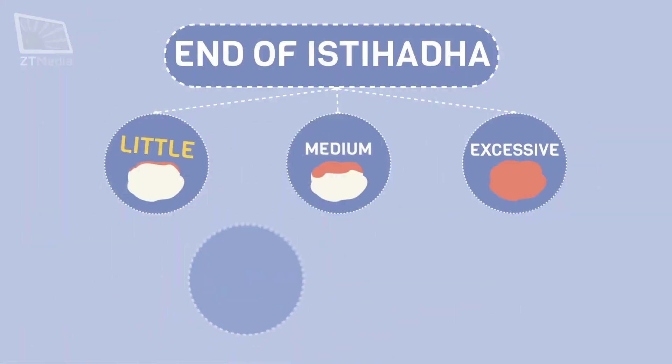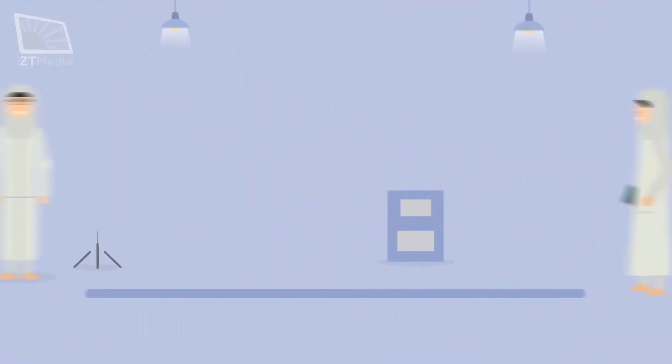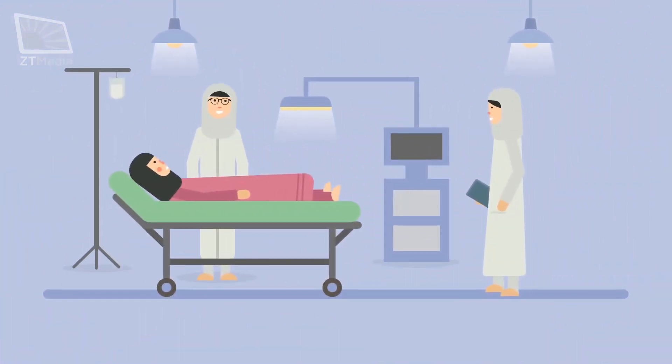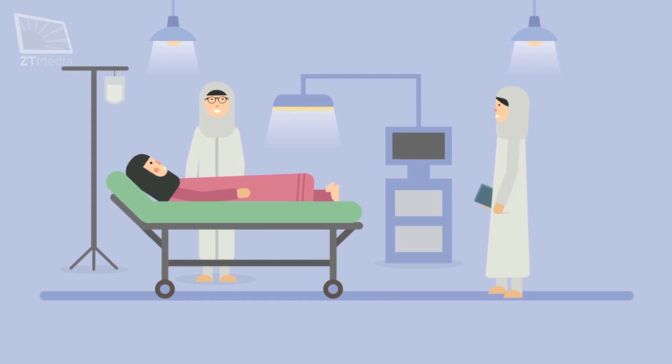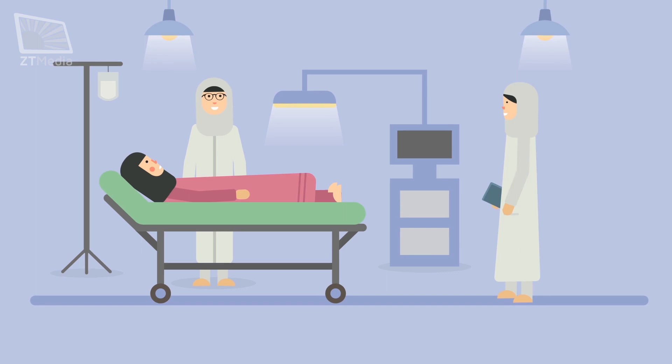If the istahadah ends, does she need to do another ghusl? A lady in little or medium types does not need to do so, but for the excessive type, as an obligatory precaution, she has to perform ghusl. An important note: in case of hysterectomy, which is the surgical removal of the uterus, every vaginal discharge is considered istahadah. The lady with hysterectomy cannot have haidh.